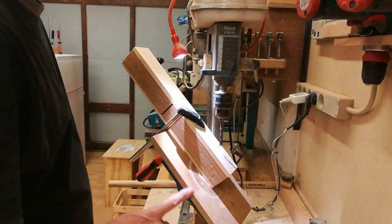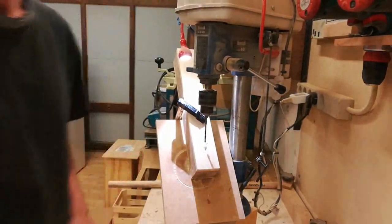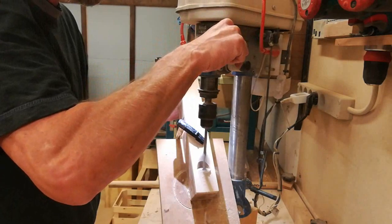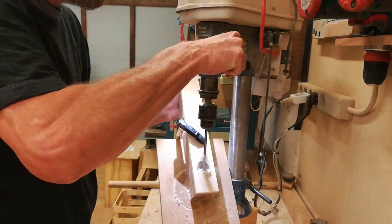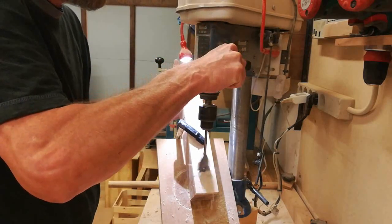I've set the table at 45 degrees and I'm using a 4mm drill to drill a pilot hole, so that I can drill with a 32mm spade bit to drill a hole for the handle.